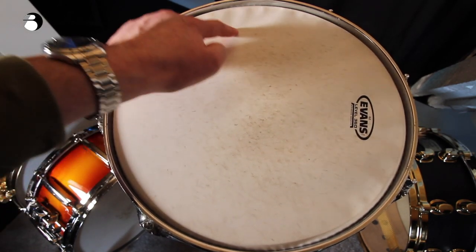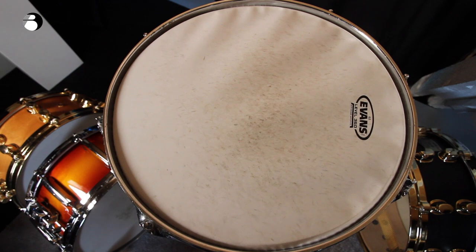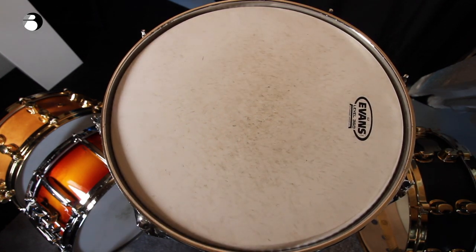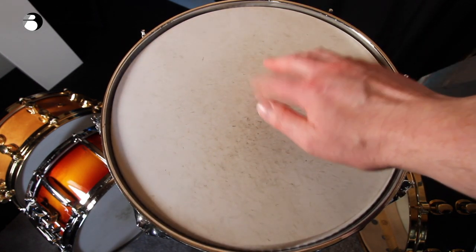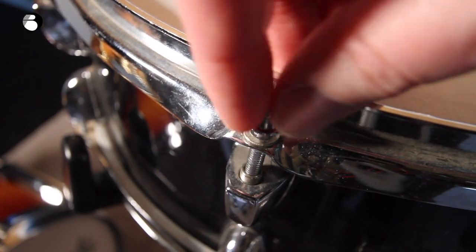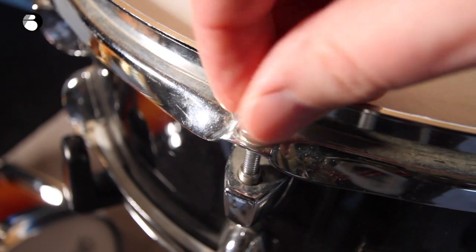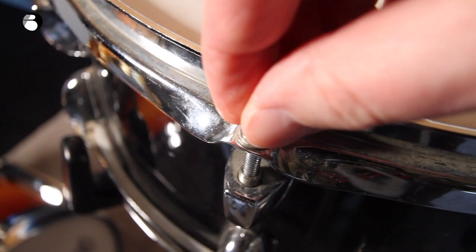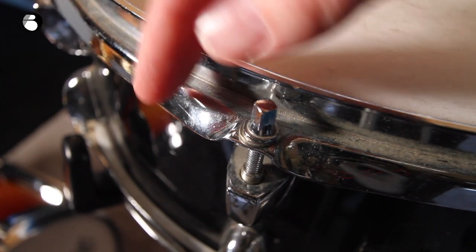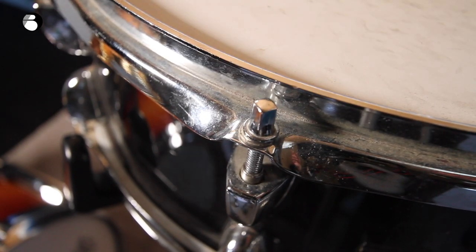If you really don't know where you're at with your tuning and you end up with wrinkles in the head, I recommend starting again by slackening off every single tuning rod as far as it will go. Take all of the tension out of the head, get every tuning rod loose, and then get them finger tight — as tight as you can turn them with just your fingers — all the way around.